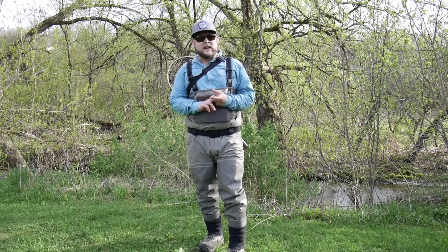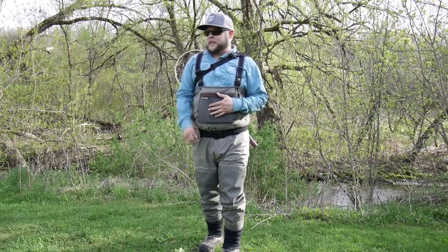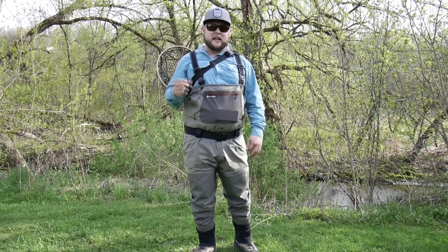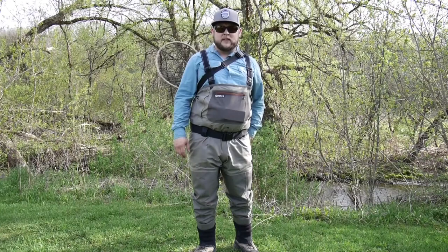The other day I had a question, and I thought it was good enough to share with the YouTube channel. The question was basically: when you're carrying a net, what's the best way to deal with it? Everybody's kind of got their own way — some people use nets that clip on, some people use nets that don't clip on, like this one here.